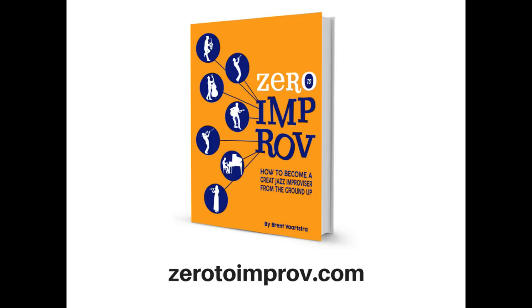Taking a break to mention our flagship ebook Zero to Improv, which teaches you how to become a great jazz improviser from the ground up. It's packed full of improv and jazz theory lessons, with audio examples for all the music notation. Versions are available for C, B-flat, E-flat, and bass clef instruments, designed for all skill levels. Find it at ZeroToImprov.com.